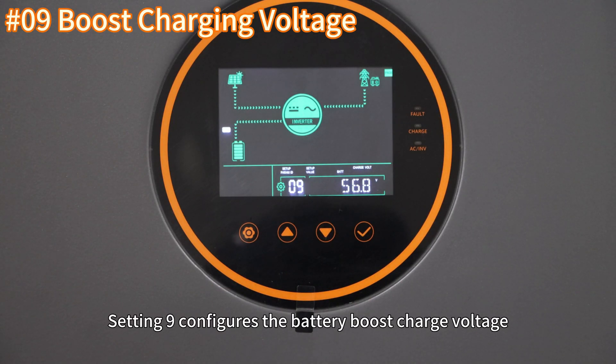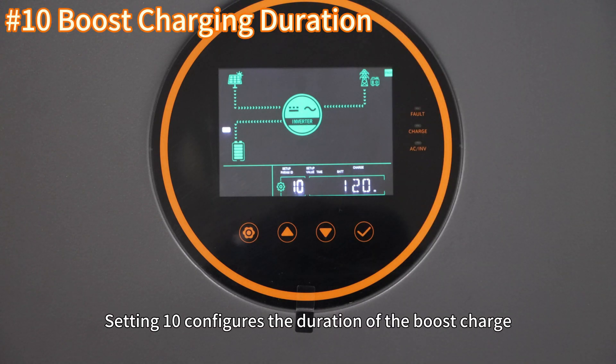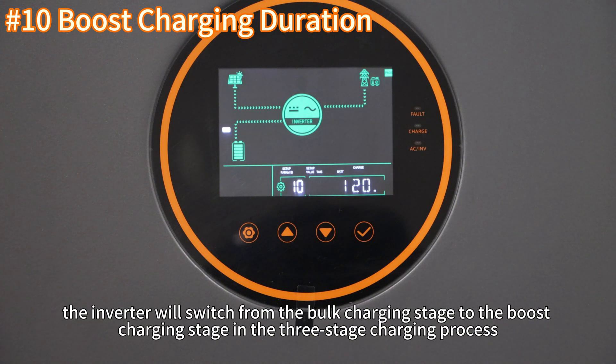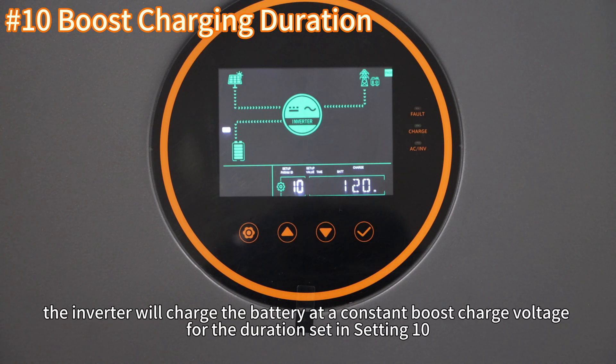Setting 9 configures the battery boost charging voltage. Setting 10 configures the duration of the boost charge. When the battery voltage reaches the boost charge voltage set in setting 9, the inverter will switch from the bulk charging stage to the boost charging stage in the three-stage charging process. During the boost charging stage, the inverter will charge the battery at the constant boost charge voltage for the duration set in setting 10.